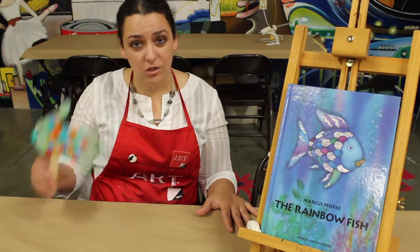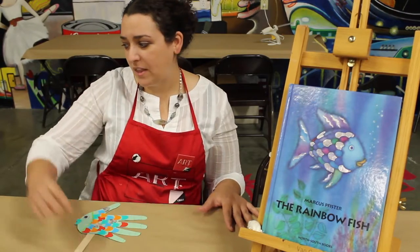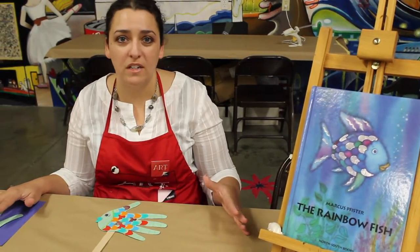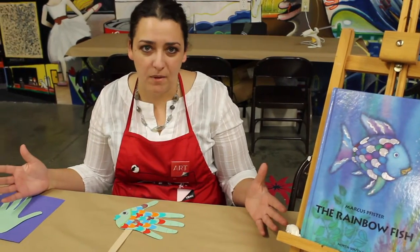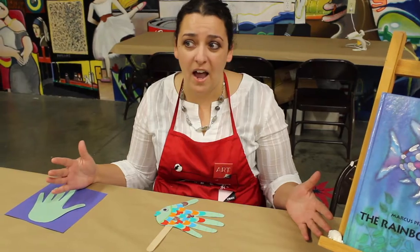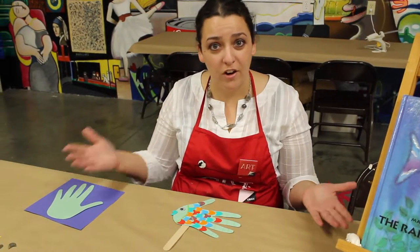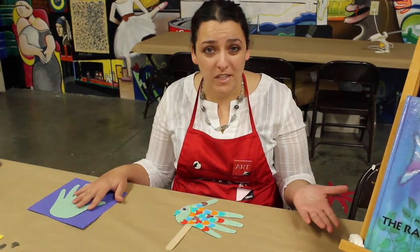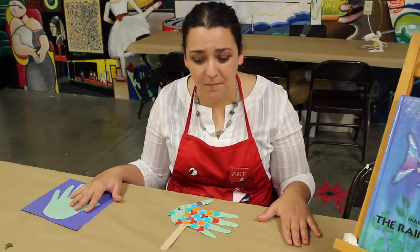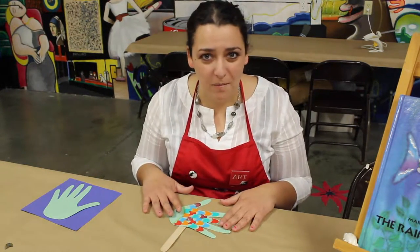So we are going to do Rainbow Fish with this. It's important to discuss with the students — ask them, engage them in the activity. Is there ever a time in their life where they had to choose between sharing or not to share? What was the outcome? We want to make sure we can relate the project back to them. I'm sure that they'll have an example they can share.